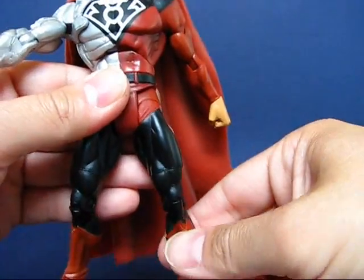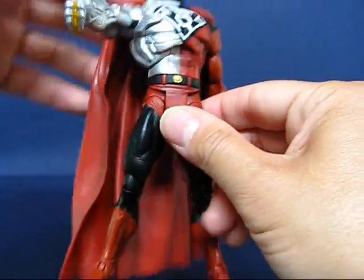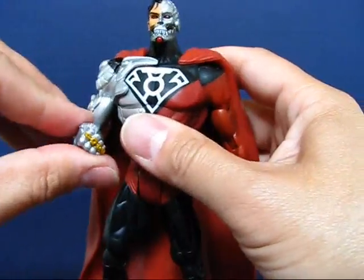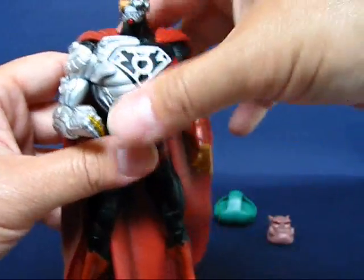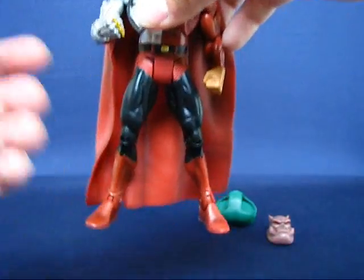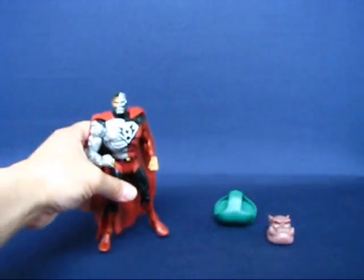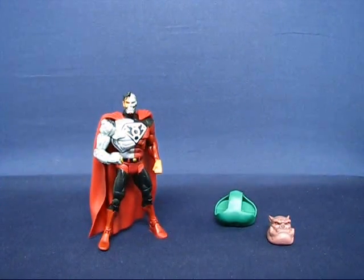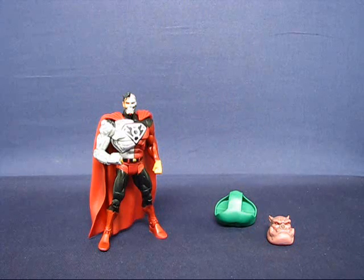Overall it's a very nice version of Cyborg Superman. I really like it, although I don't know much about this character — but it's just really cool nonetheless. I recommend picking this up if you're a fan of the Sinestro Corps War line, or even if you're just a fan of Cyborg Superman. This has been my casual peek into the DC Universe Classics Cyborg Superman. Thanks for watching and I'll see you guys next time.